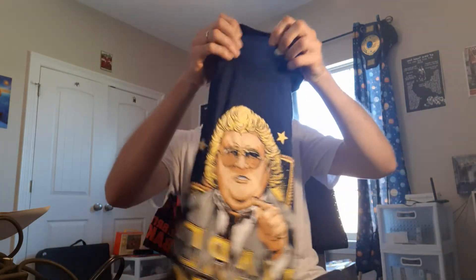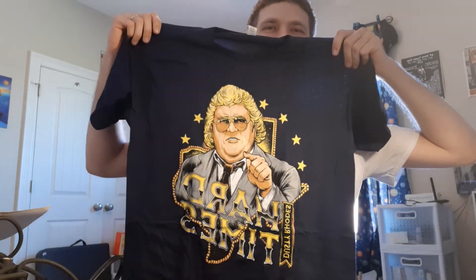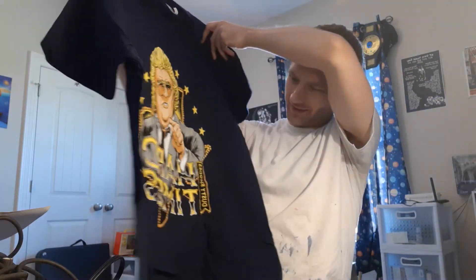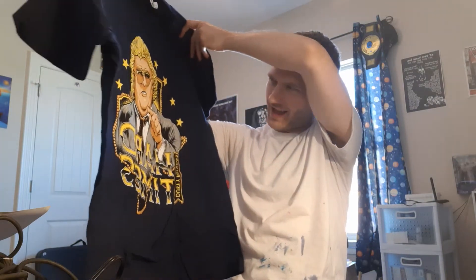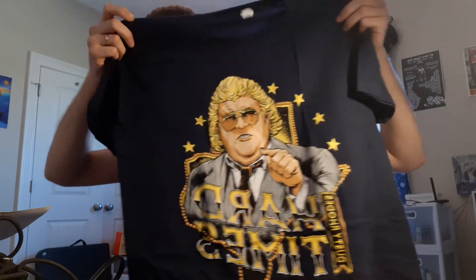Looks like I also got a Dusty shirt — the American Dream Dusty Rhodes, hard times. That was cool as hell.